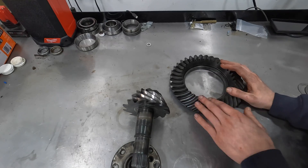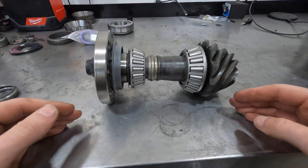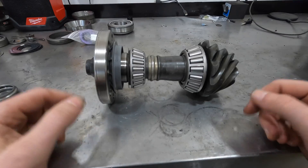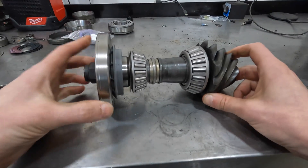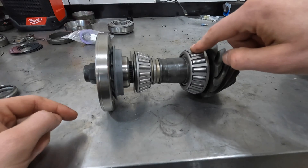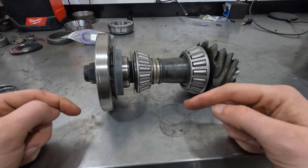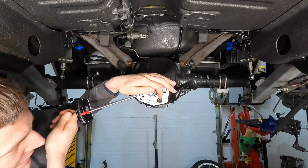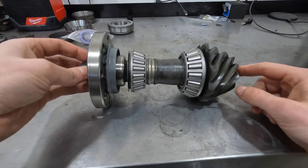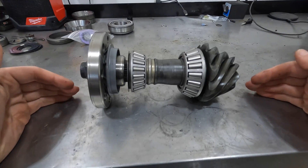The final thing to discuss regarding differential setup is bearing preload. When the assembly is in the axle housing, you tighten the pinion nut, which draws in the pinion flange and pushes the upper bearing toward the lower pinion bearing, setting the tension between the two bearings. This tension is measured in resistance to rotational force in inch-pounds. If the bearings are set too close together — meaning you tighten the pinion nut too far — you'll have too much preload, too much resistance for the bearings to turn, and reduced bearing life with excess heat.